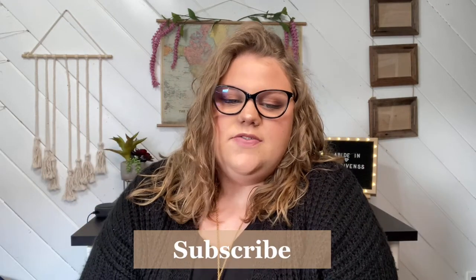Hey there, welcome back to my channel — and welcome if you are new! I'm Abigail. I make Christian videos every week, and in today's video I'm going to be doing a hairstyles video, going through some of my favorite curly hairstyles that I always love to do. With that being said, let's just go ahead and get right into it.